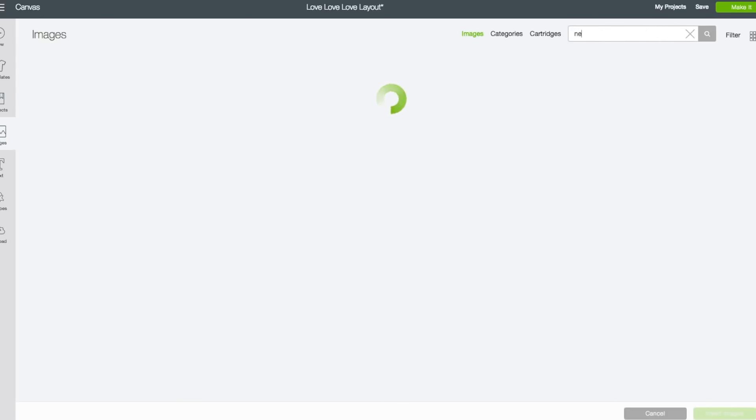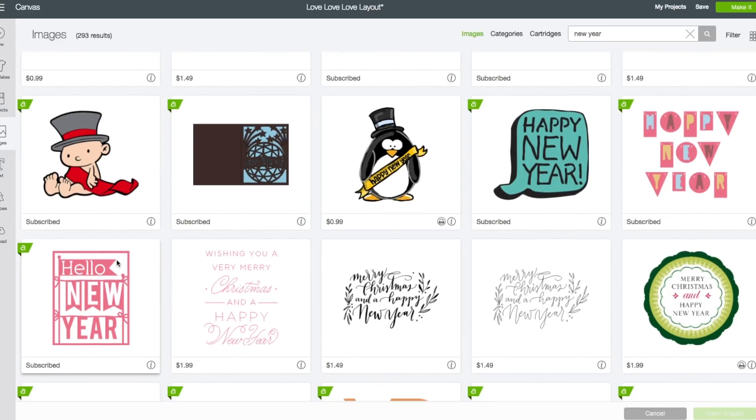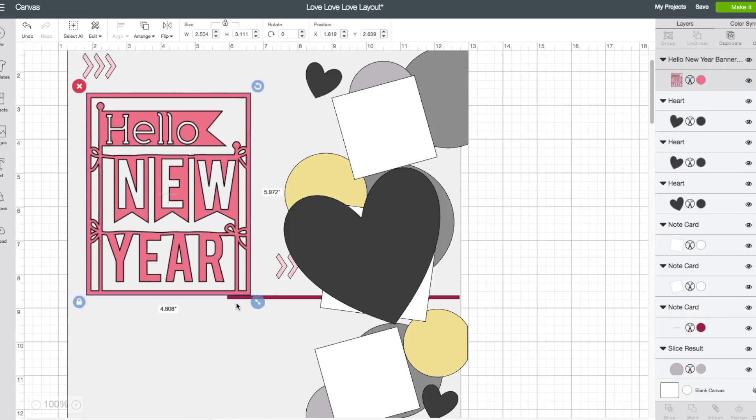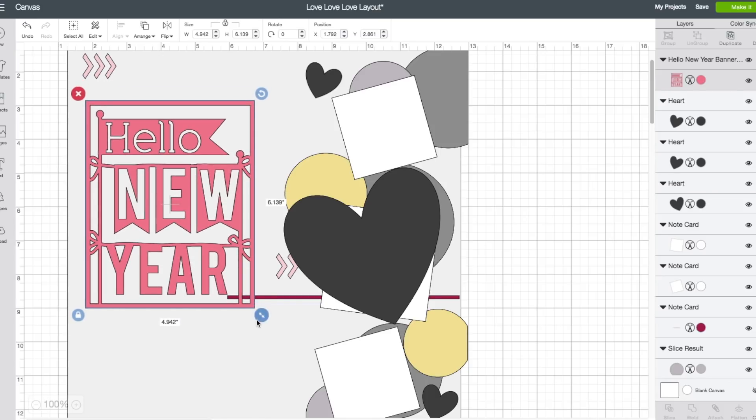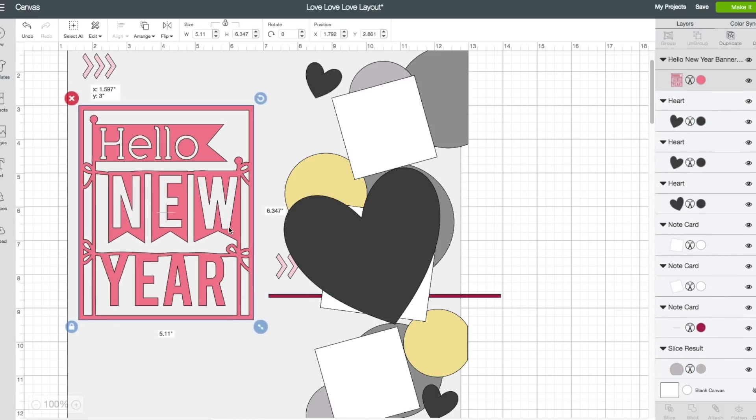Left hand side toolbar, click on images. In the search box type in the word 'new year' and click enter. The one I chose is this one here — if you click on the 'i', that is from the Home for the Holidays cartridge. I'm going to click on that, then bottom right, click on insert images. I do want to resize it since this is my title, so I want it to be pretty large. Alright, I think that's a good size. My width is 5.11 and the height is 6.347.